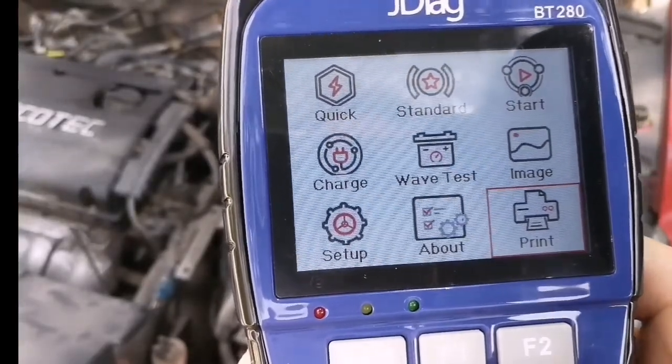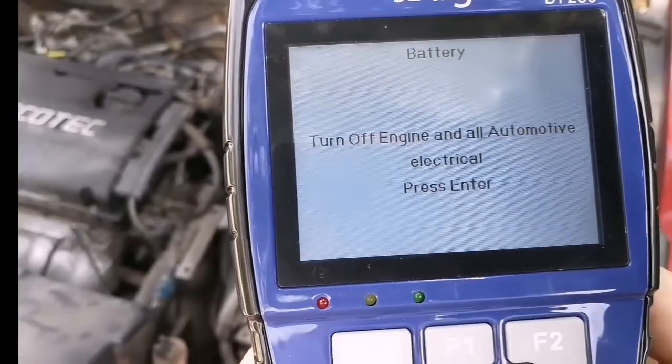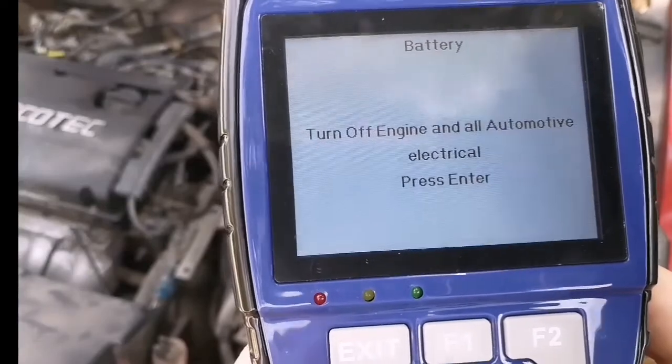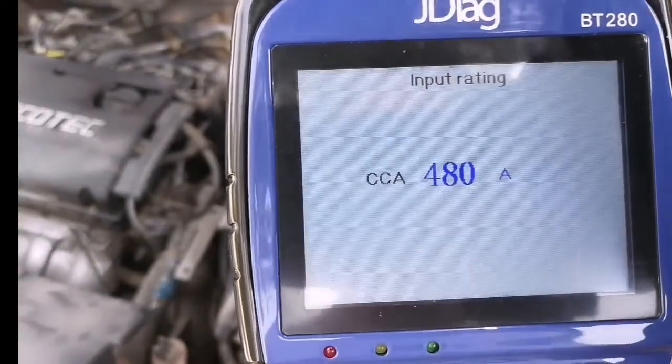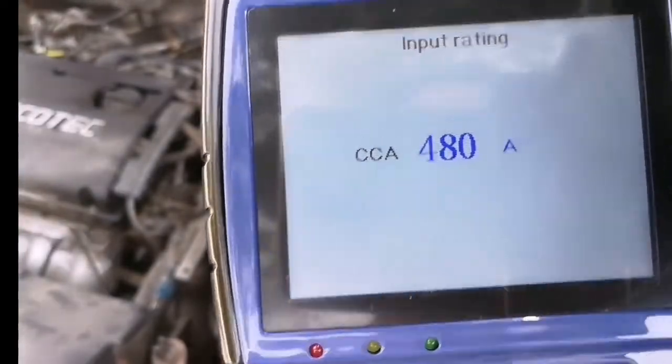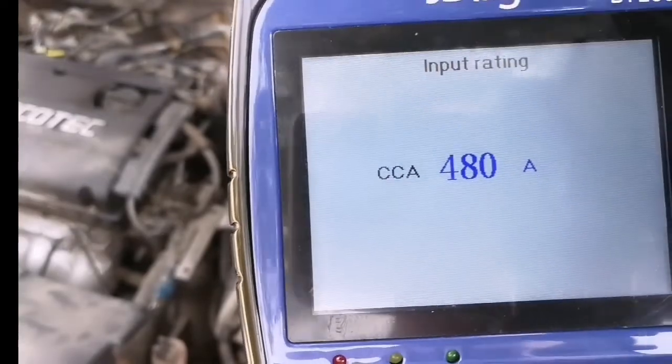Now let's go to the first one: quick test. Turn off the engine and turn on all automotive electric devices, then press enter. Input the cold cranking amps — in this case it's 480 amps.